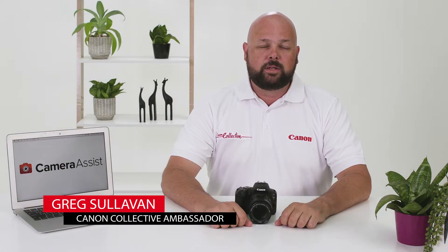The EOS 200D is Canon's smallest and lightest DSLR, but it's packed with great features to help you learn more about photography and get more creative. In this video I'm going to be taking a closer look at the EOS 200D, so let's get started.